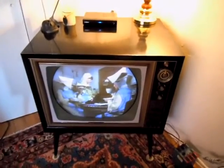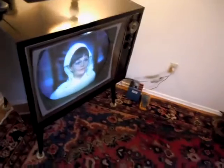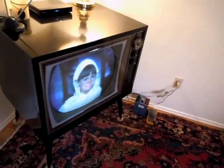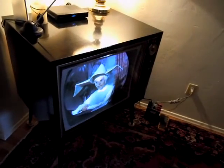It looks really nice. I fire it up every once in a while, just to watch some TV on it. In fact, I'm going to close the blinds here a little bit so we can get a little bit better view of the picture.